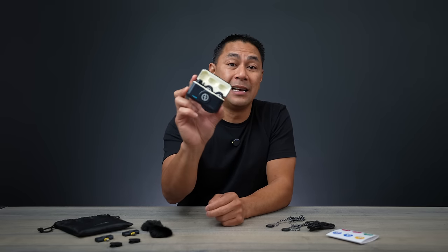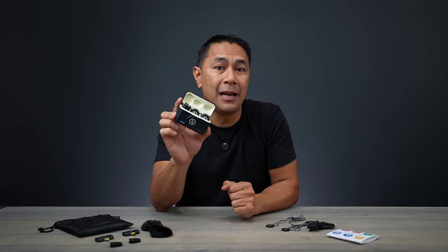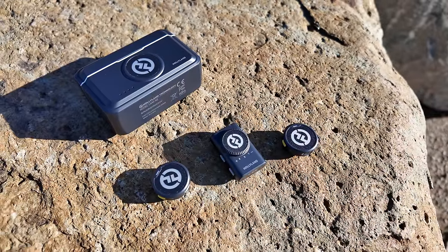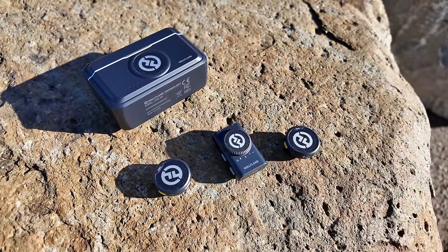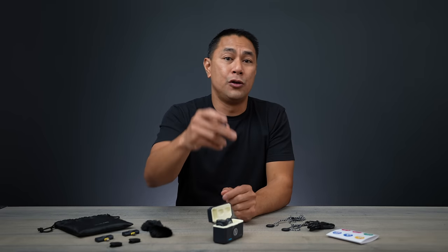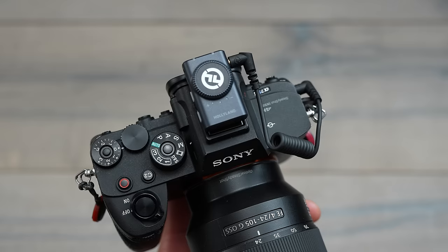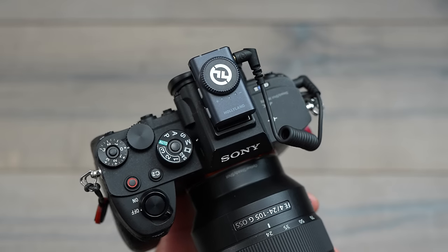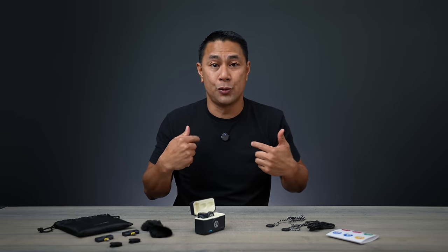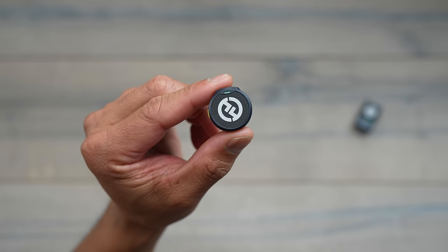For the past week I have been testing the all-new Hollyland Lark M2 wireless transmission system, meant for your camera or your phone. You are hearing the audio coming from the M2 transmitter to the receiver hooked up to my Sony camera, and everything you're hearing is going to be unedited audio — this is directly what's coming straight from this microphone into the camera.